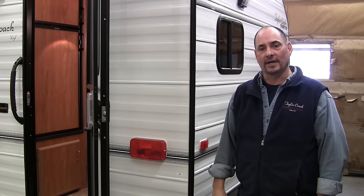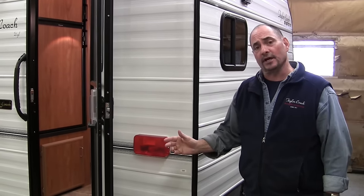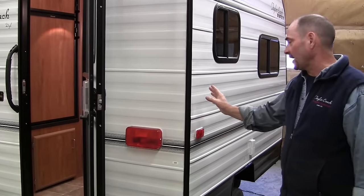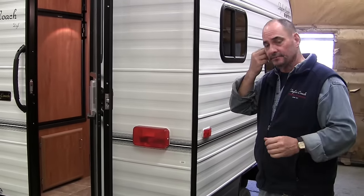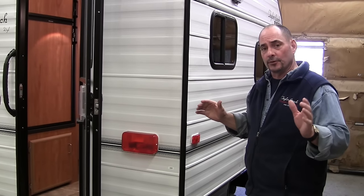Hey, welcome back. It's Brad Taylor at Taylor Coach in Milgram, Ontario, Canada. We're here to shoot another video. This is our little 10-foot coach, and we've made a few changes on it for this couple, and it's very custom for their vehicle.